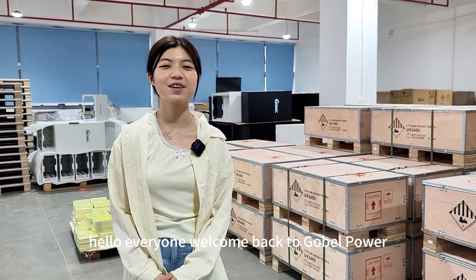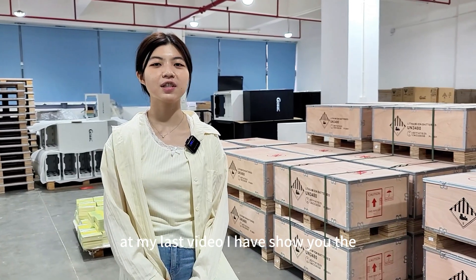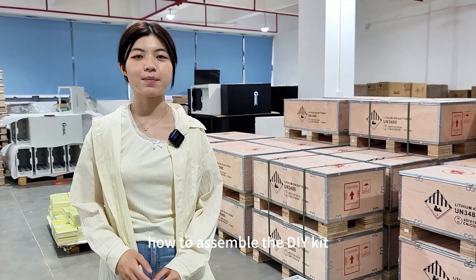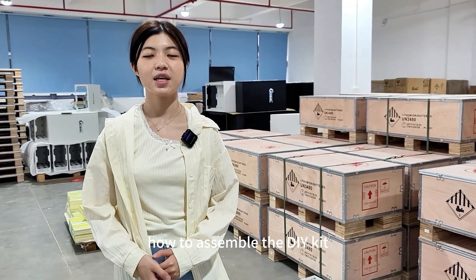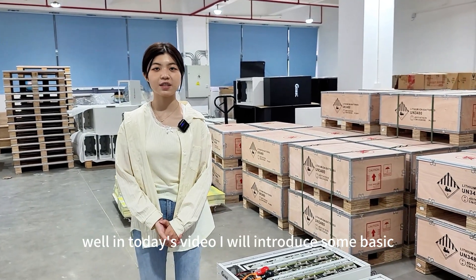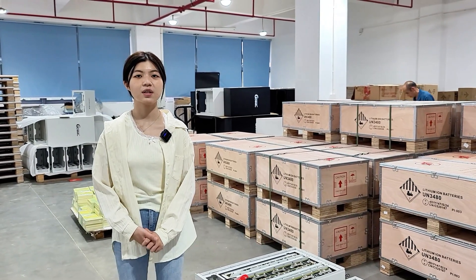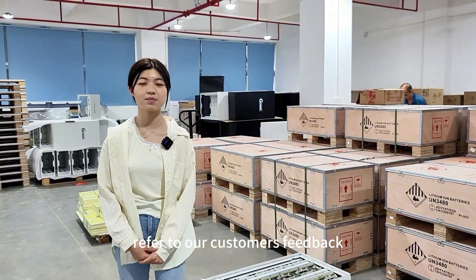Hello everyone, welcome back to Godwell Power. In my last video, I showed you how to assemble the DIY kit. In today's video, I will introduce some basic information about our 16kW battery, based on our customers' feedback.